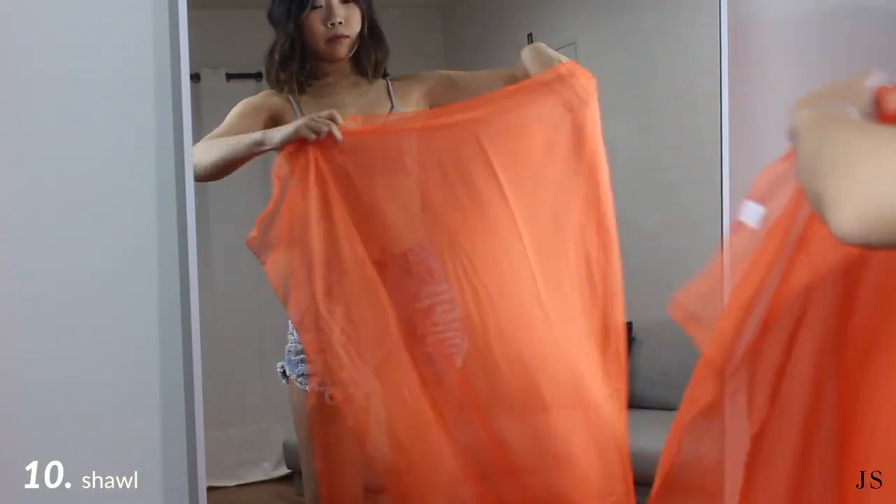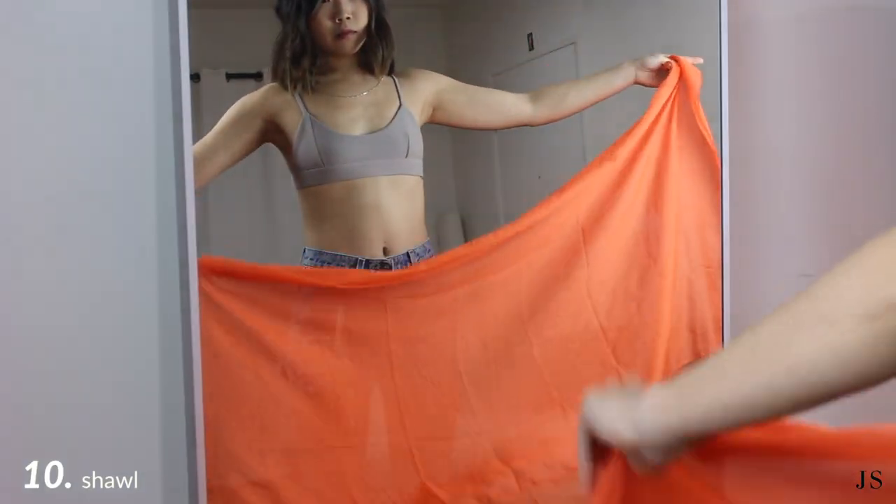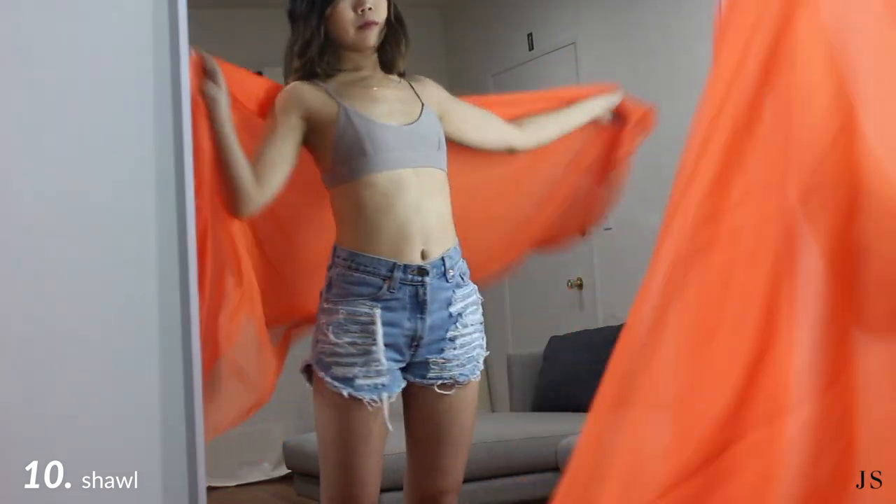Lastly, this is the most simple way: fold the sarong in half sideways and throw it on top of your shoulders like a shawl.